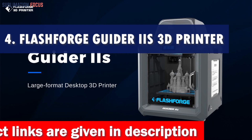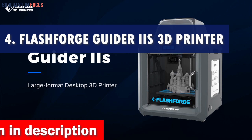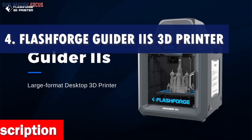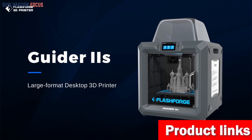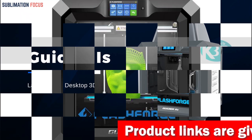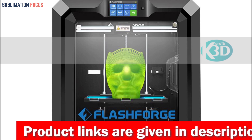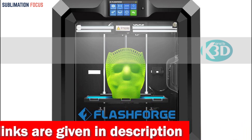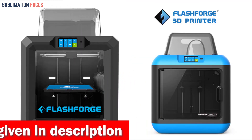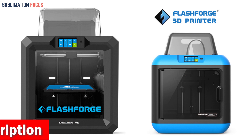Number four is the Flashforge Guider IIS 3D printer. If you're a fan of action figures, finding the perfect one can be challenging — but what if you could make your own? With the Flashforge Guider IIS 3D printer, you can. One of the unique elements of the Guider IIS is its large build volume, with dimensions of 11.0 by 9.8 by 11.8 inches, giving you plenty of space to create action figures in all shapes and sizes.